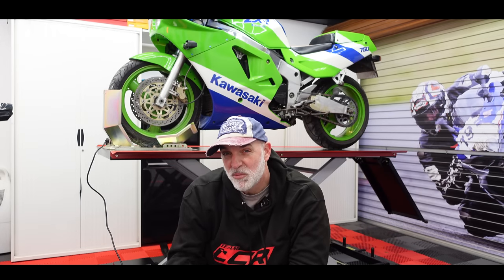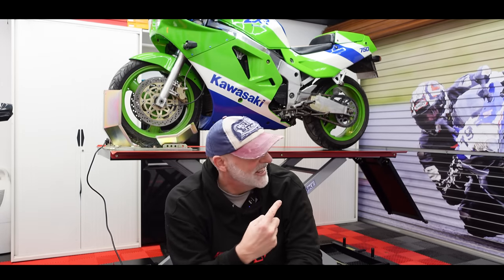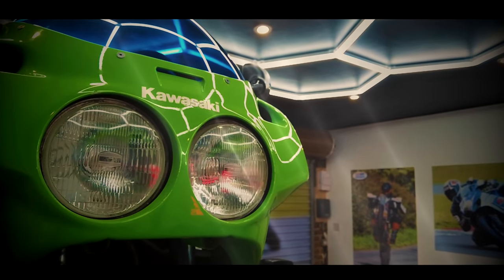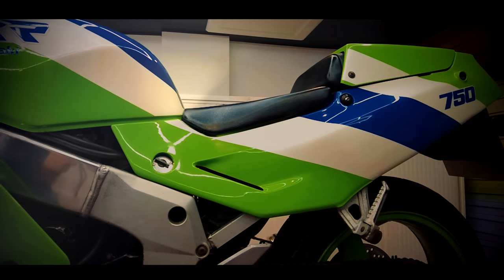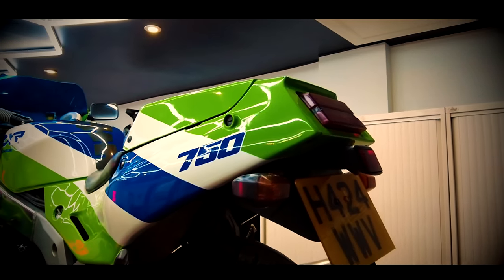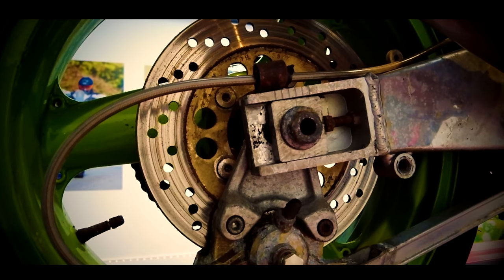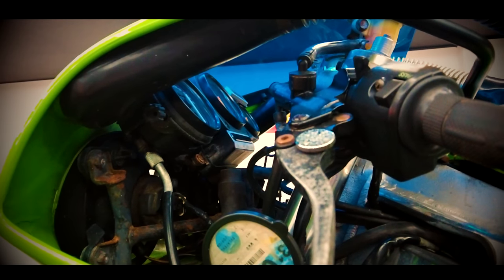Welcome back to the garage and welcome to my latest project. This is a 1990s ZXR 750 H1. Before we got too carried away, and before you start typing in about the Hypermotard — don't worry, that will be sorted before I get stuck into this bike. I've been looking for a restoration project probably for the last couple of years, and when I moved and redid the garage, doing this sort of project was very much on my mind. So we're going to have a new series starting in the autumn where I fully restore this bike.